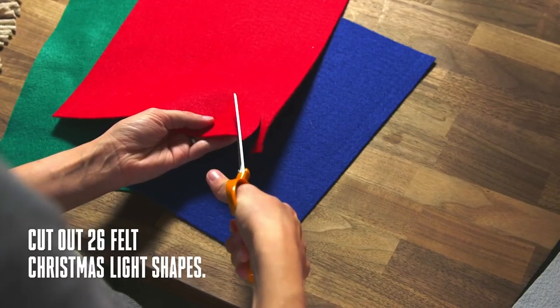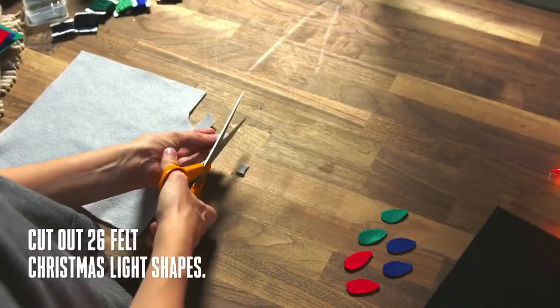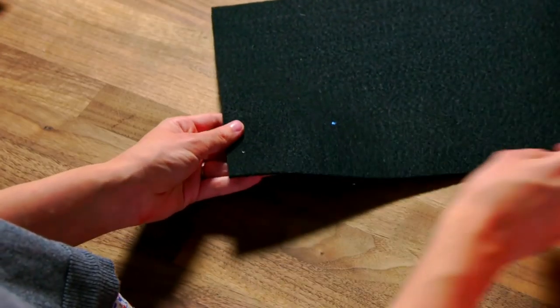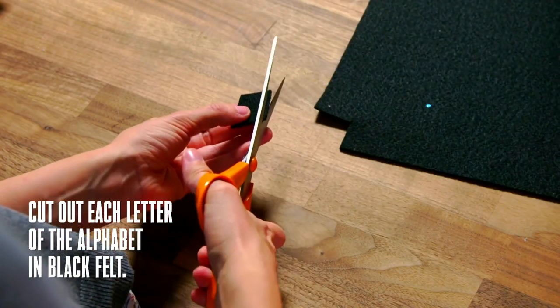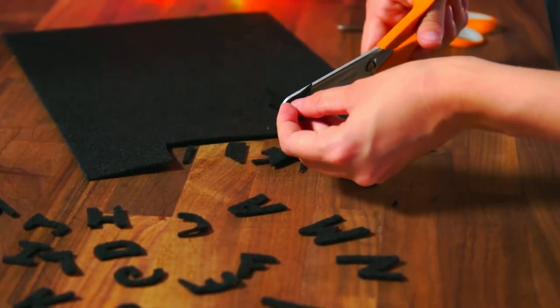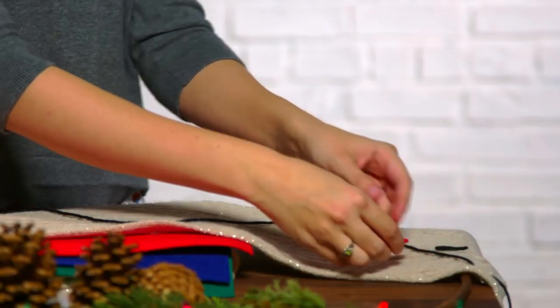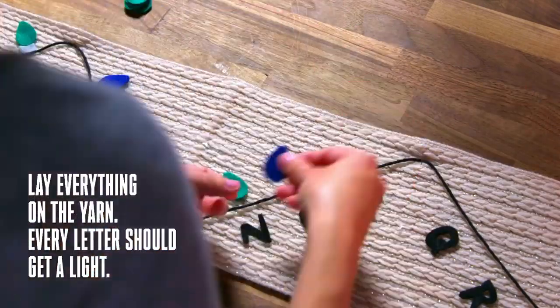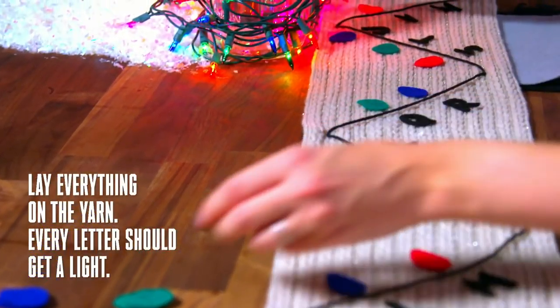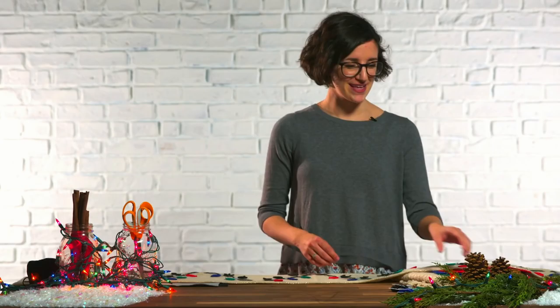Tis the season. I think some Christmas lights would really speak to me. If we want to communicate with another dimension, we'll need to cut out all 26 letters of the alphabet. Now we'll have to make sure each letter has a light to go along with it. We don't want any of these lights and letters to go missing, so let's pin them down.